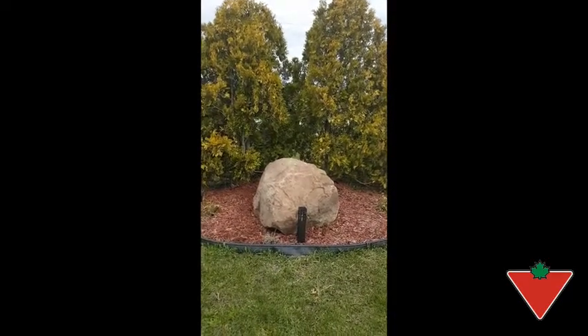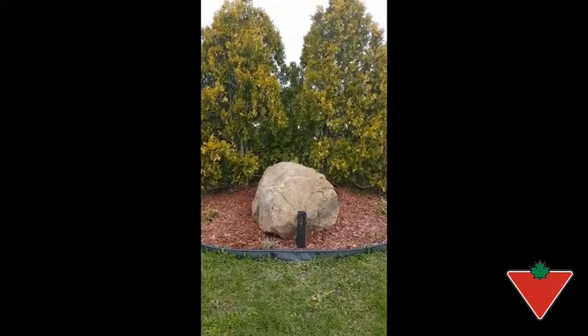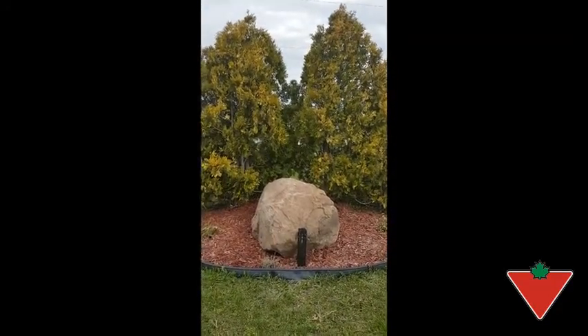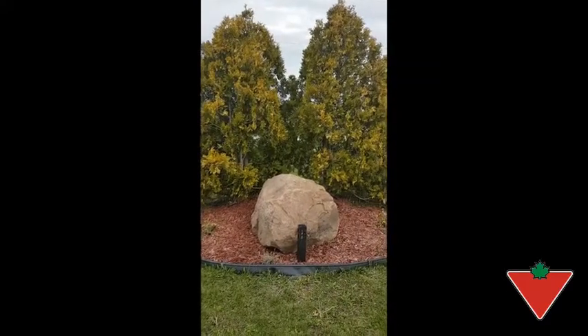I just put up my Noma filament light and I'm looking forward to seeing what it looks like tonight. It's going to rain soon, so hopefully it has enough time to charge.